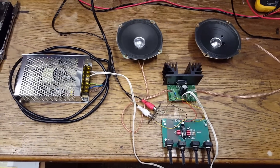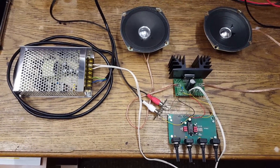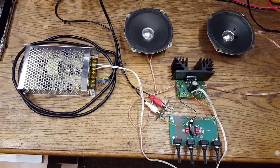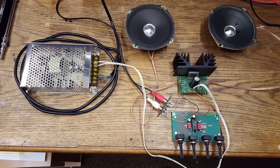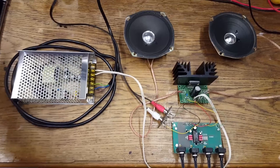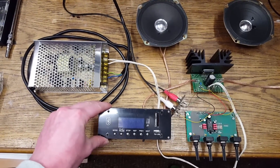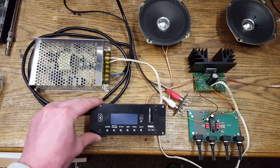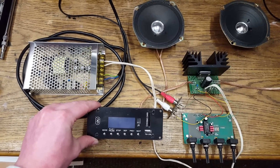As you can clearly hear, this experiment is a success. You can look forward to a future video in which I'll be assembling this system in combination with a Bluetooth receiver unit into a nice case. Until then, thank you for watching.